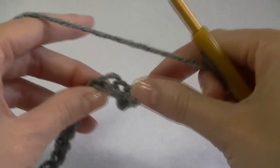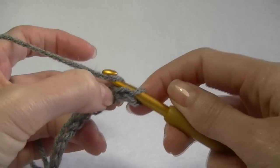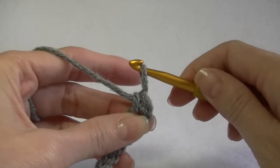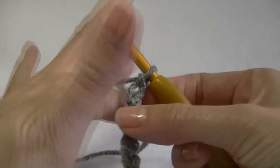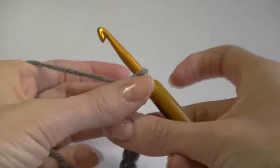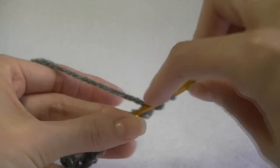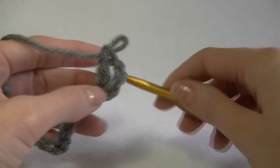If you wanted to do a half double crochet: yarn over, go into the second chain from the hook, yarn over, pull up a loop, yarn over and pull through all loops. For a double crochet, go into the fourth chain from the hook — one, two, three, four — and that first amount of chains counts as your first stitch. You could even use ribbon or other items you might have laying around the house.